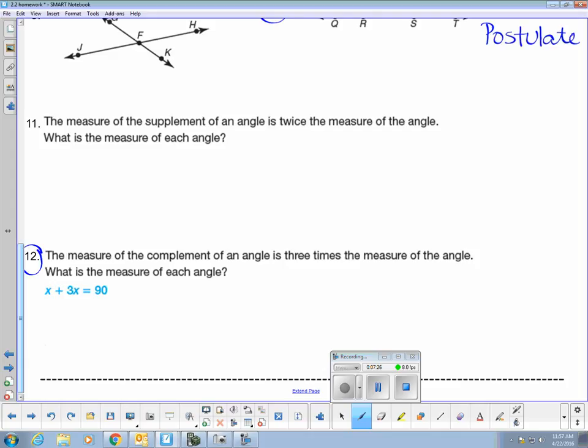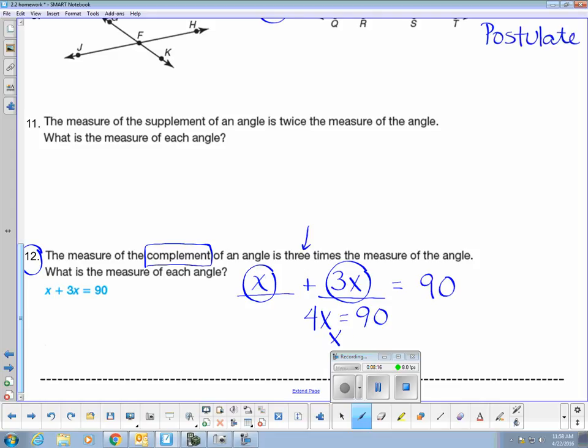Number 12: the measure of the complement of an angle is three times the measure of the angle. Complementary angles come in pairs and together they add up to 90 degrees. I'm going to call my first angle x. My second angle is three times my first angle, so three times x. Together those two add up to 90 degrees: x plus 3x gives 4x equals 90. Therefore, x is 22 and a half degrees.